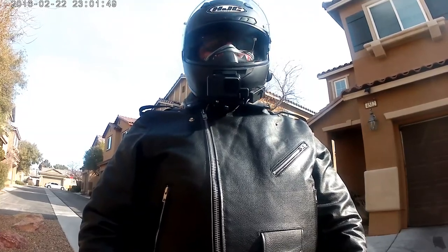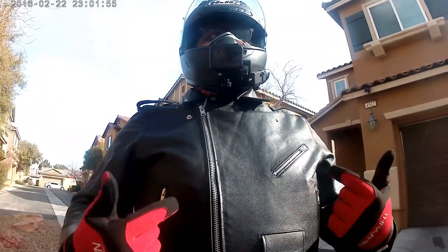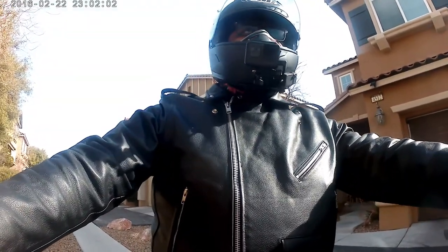West Coast Southern coming at you in another video. On our way to work we're going to talk about this Viking Cycles slash Nomad USA leather jacket. Garage closed, let's roll.